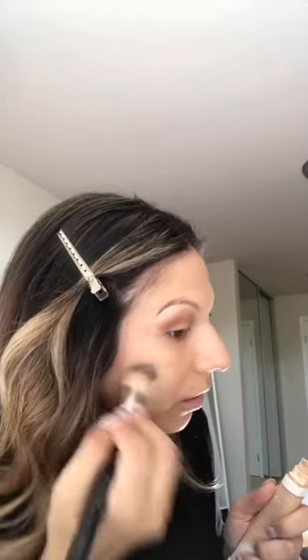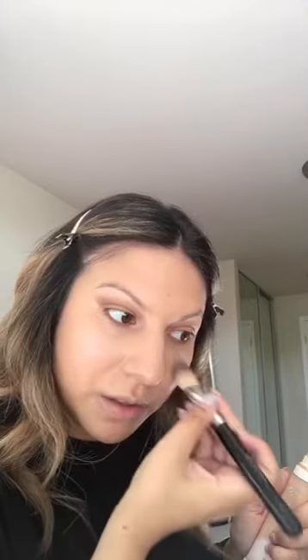I'm going to take a foundation brush — a flat Morphe brush. I usually like to start with a brush and then move on to a beauty blender. Now I'm going to go in with just a little bit of the Fenty because I want more color coverage. A little goes a long way, especially for these matte full coverage foundations. It will really last you and you really don't need to use that much.